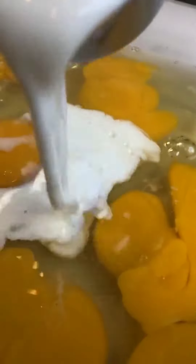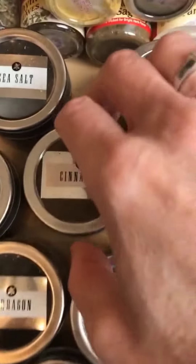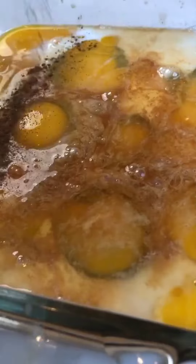Eight eggs, quarter cup milk, two teaspoons pure vanilla extract, one and a half teaspoon cinnamon.